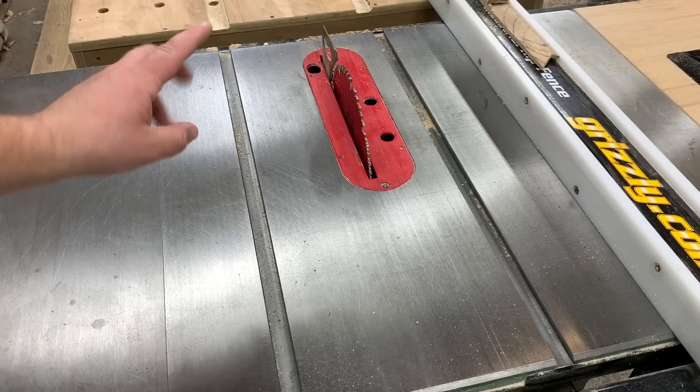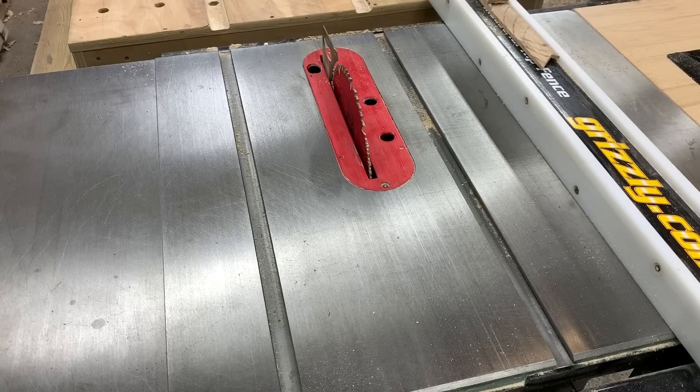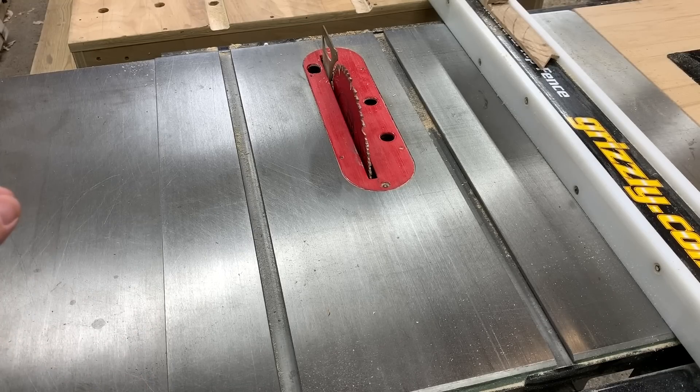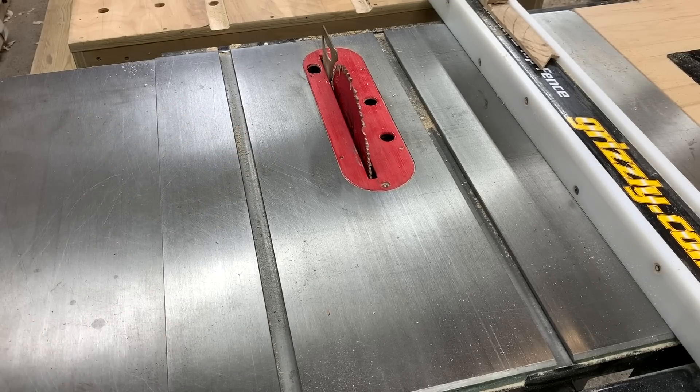This is a Freud Industrial 52 ATBR all-purpose blade — it's kind of my go-to blade. I will put an Amazon link to this blade and its less expensive thin-kerf little brother that I use on my job site saw. This is a full kerf and they have a thin kerf as well. It's a great all-purpose saw blade for your shop if you're lazy like me and don't like changing your saw blades.